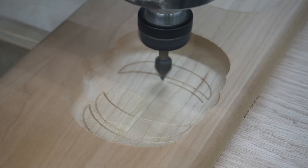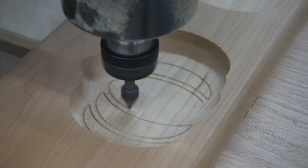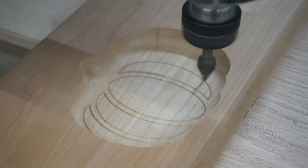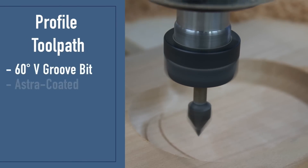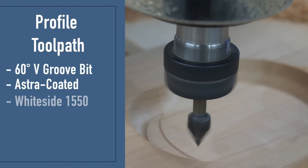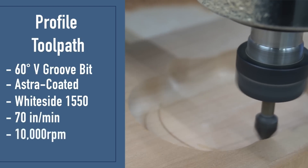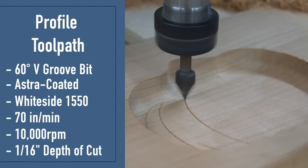The next toolpath is the engraving toolpath — that's how I got these lines on the base of the tray that outline the pumpkin. I really feel like this is what sets this tray off; the extra detail looks very good. I'm using a 60-degree V-groove bit from Bits and Bits, an astro-coated whiteside 1550. I'm running it at 70 inches per minute, 10,000 RPMs, and a sixteenth of an inch or 0.062 depth of cut.